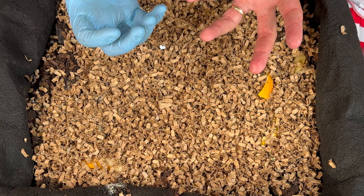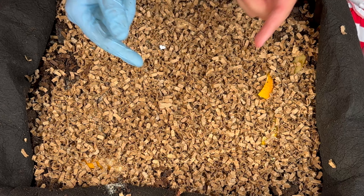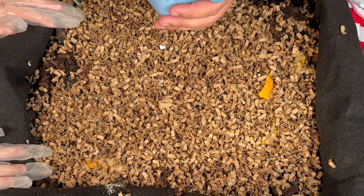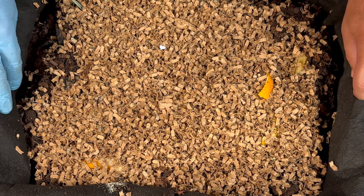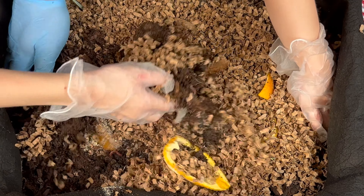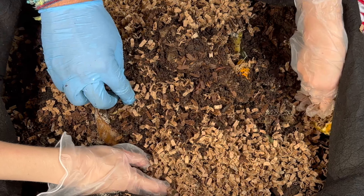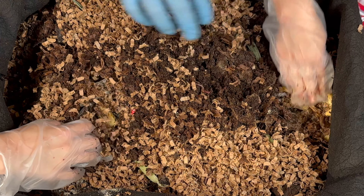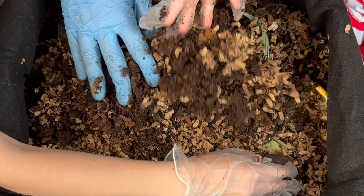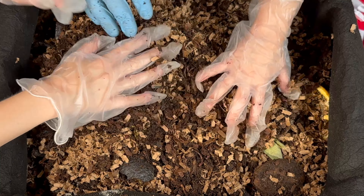Pretty cool, huh? I think you are the only two girls on the Fourth of July at your age that played with worms today — isn't that pretty cool, celebrating our country's birthday! All right, so we are gonna bury it. You want to help me? Take from the sides and bury it on top. We're just gonna go a little bit — try and keep the food underneath. Go from the way outside, just a little bit up top — perfect, just like that.